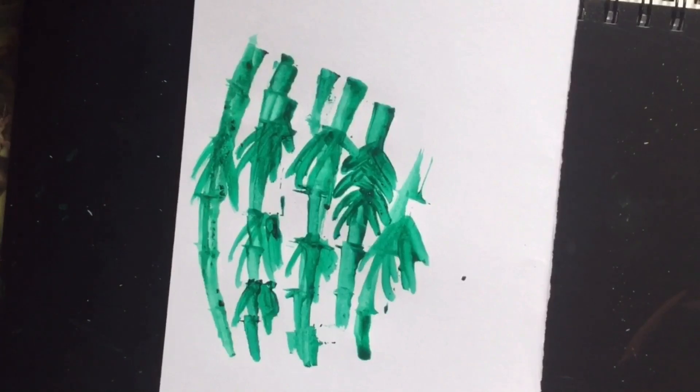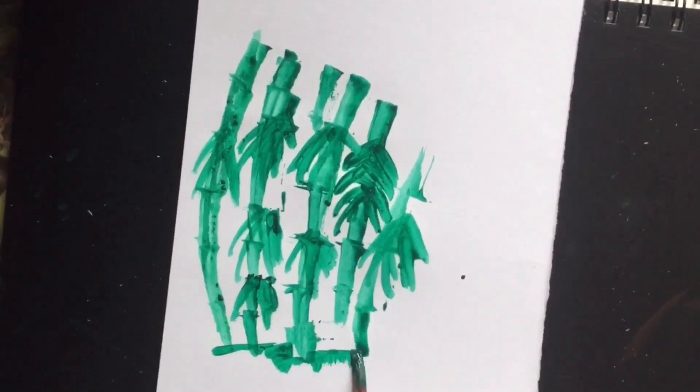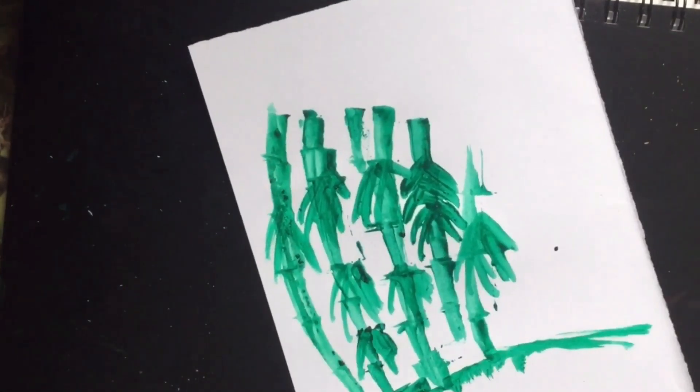So this was the bamboo. It was not as beautiful as it should be, but I tried.